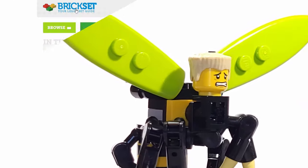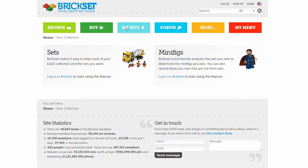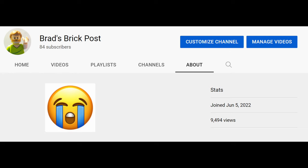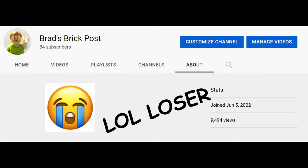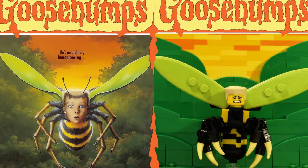So if you aren't using Brickset to catalog the sets that you own, I'd highly recommend it. I'm not sponsored by Brickset for this video — I mean I'm a super small channel right now, hopefully that changes soon. It really is just a good service that has helped me a lot over the years with coming up with piece ideas for different builds.